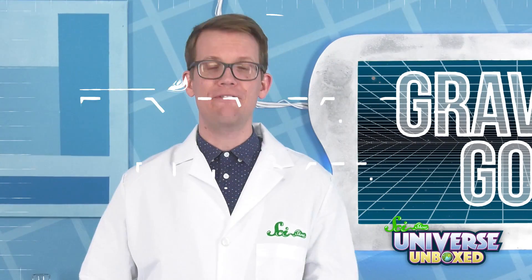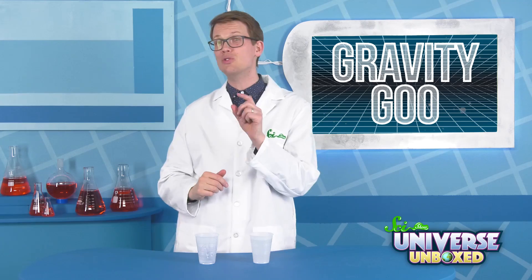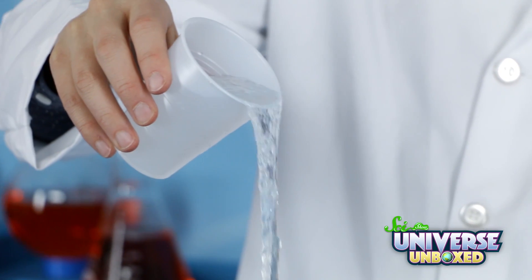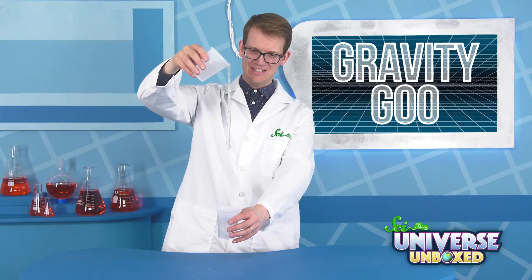Now it's time for the fun part. Start pouring your gravity goo out from one cup to another. But this time, things should be a little different. You should only need to give your cup a little bit of a tilt, and then the goo should pull itself out of the cup.